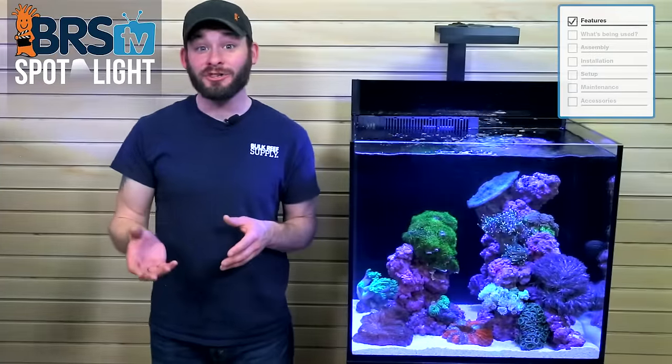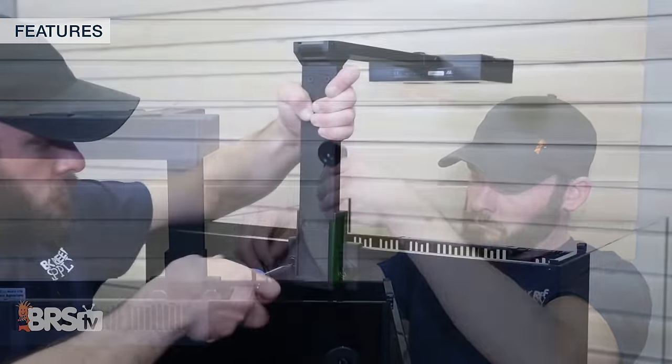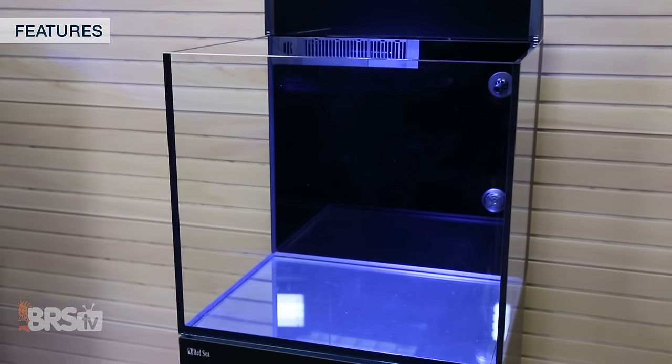All-in-one or AIO tanks offer reefers the opportunity to have a larger tank than popular nano options and in some cases include everything you need to create a thriving live aquarium in your home, office, condo, or apartment, while at the same time being space saving with their small footprints.